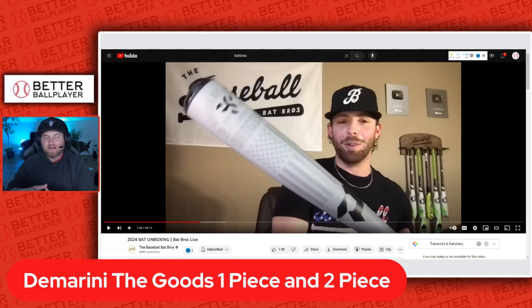What's going on, Better Ball Player? Today we have a 2024 — late 2023 — bat drop. I'm taking footage from the Baseball Bat Bros reveal video that they just did a couple days ago and giving you all the new and latest updates on new bats and new color schemes coming out for 2023/2024.